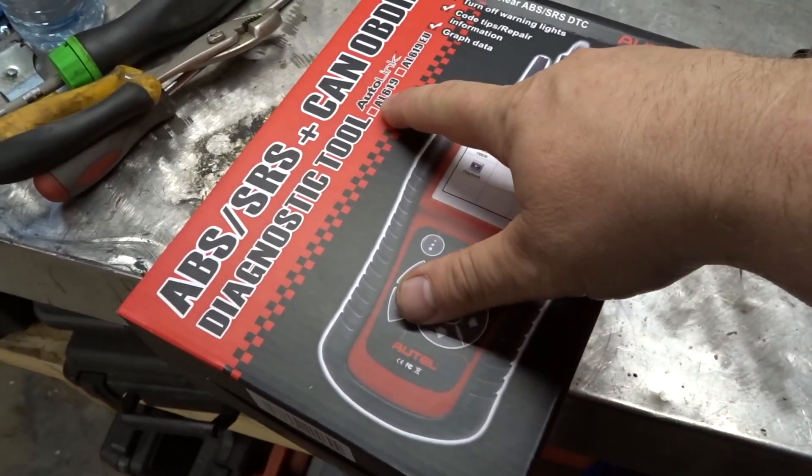Good day everybody - today is another OBD Sunday where we look at another OBD scanner. This one is by ATEL and it can do airbags and ABS, so it's definitely a step up from those generic ones. But besides doing ABS and airbags, can it do anything different? Probably not, but we won't know until we try. Let's have a look - this is the ATEL.